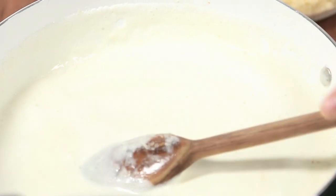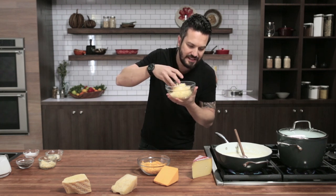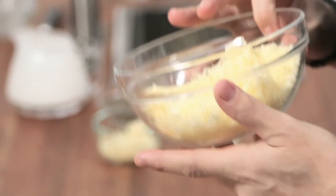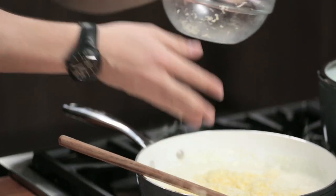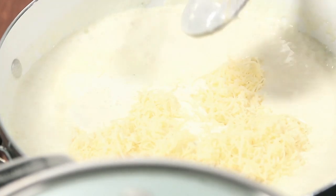Now I'm adding Fontina — classic traditional Italian Fontina. Some people use Gruyère or Emmental, but I prefer Italian Fontina for cheese sauce. You couldn't do a cheese sauce with just two cheeses, and Fontina is another excellent Italian melting cheese. Fontina is sweet, and you can see everything is dissolving nicely.